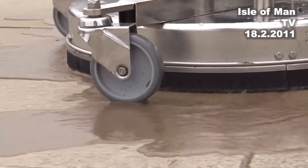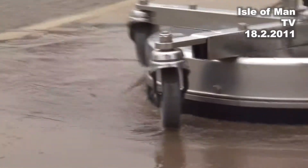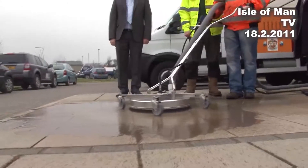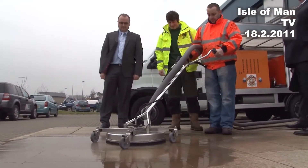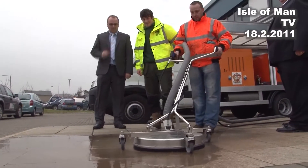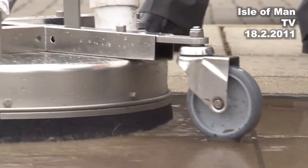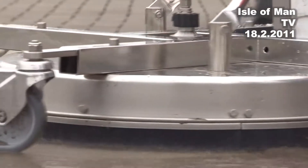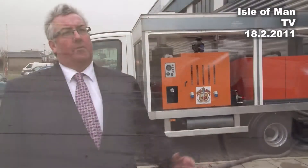We're really pleased that Douglas has led the way, especially as Boris Johnson wants London to be clean for the Olympics. The Isle of Man has managed to do it for its Commonwealth Games before London even started — so it's marvellous news for the island. Boris has said he'd like authorities to have them, and we would too, but in the current economic climate it's about finding where the budgets are coming from.